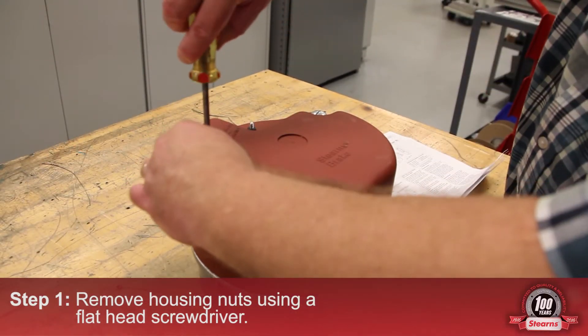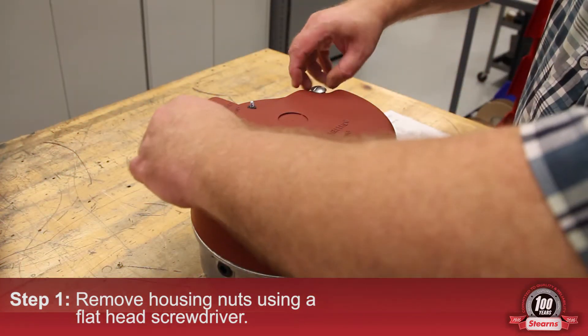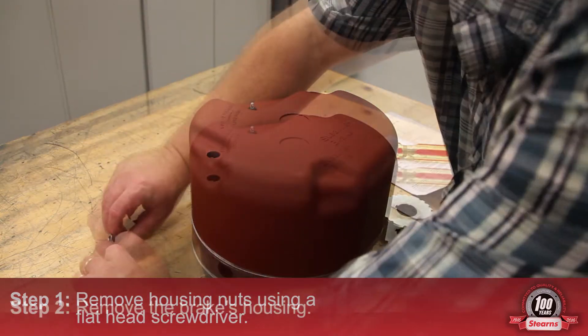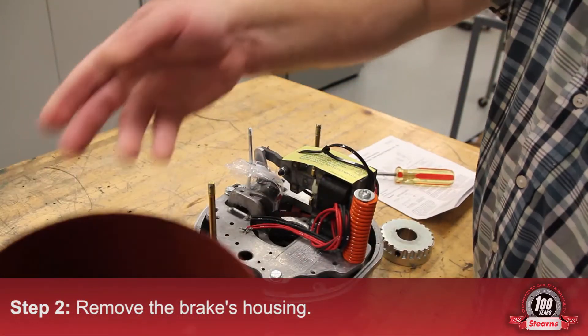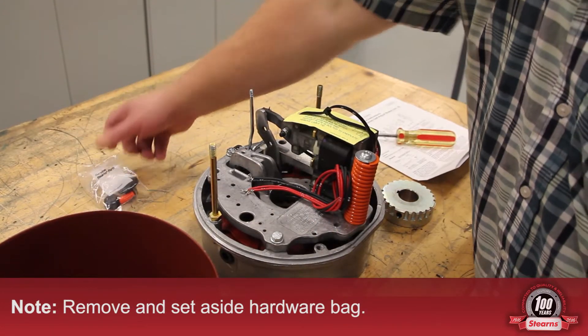Step 1. Using a flathead screwdriver, remove the two housing nuts. Then remove the housing from the brake. You will notice a hardware bag — please remove this.